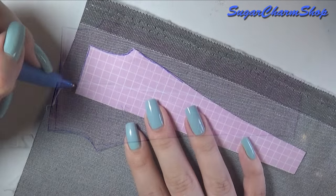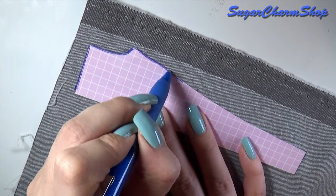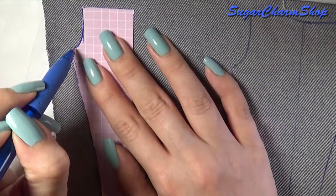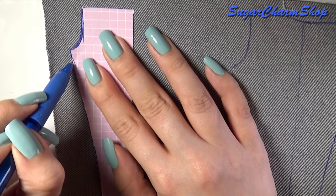Trace these twice onto the fabric of your choice, making sure that the second one is a mirror image of the first one. The grey fabric I used is some stretchy jean fabric I got at a fabric store, and for the blue jeans I just repurposed an old pair of jeans from H&M.